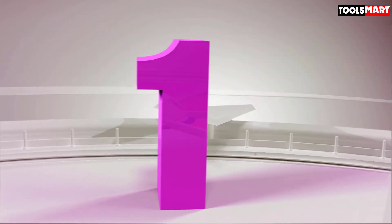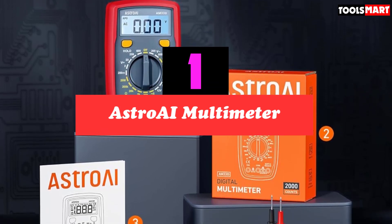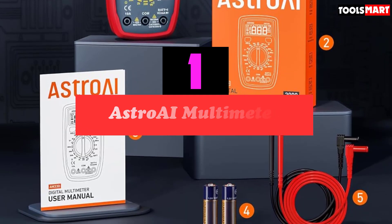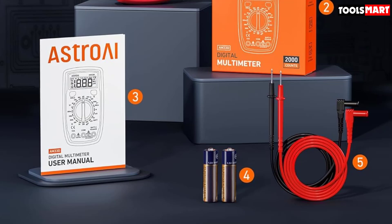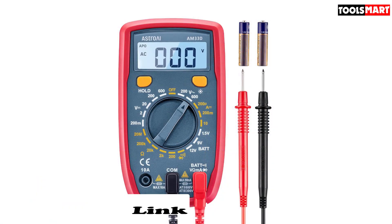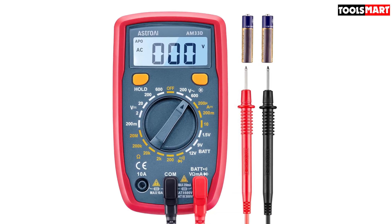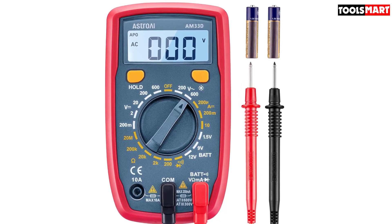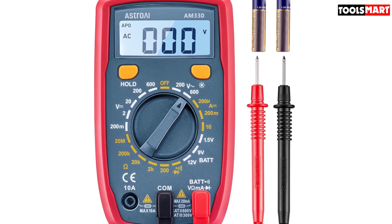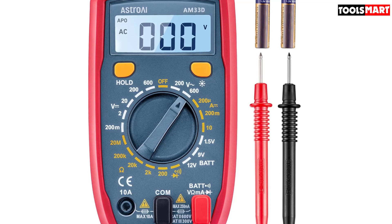Finally, the top product on our list is the AstroE Multimeter. Our team found this straightforward model from AstroE to be simple yet versatile. To make using this device easier and safer, it features a battery indicator that tells you when it is at low battery. It also has overload protection that prevents electricity from damaging the meter or circuit or injuring the user. Our verified buyer research showed that most reviewers were impressed with the number of features this multimeter offered, especially given its relatively low price point.